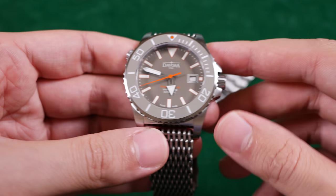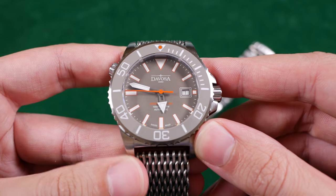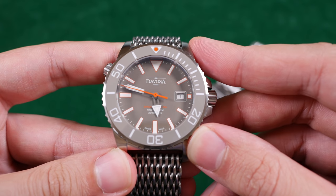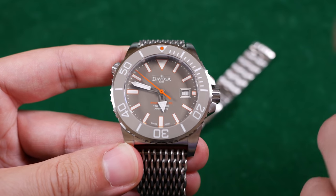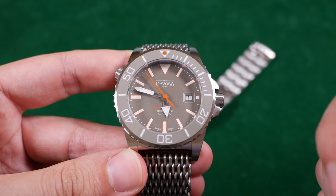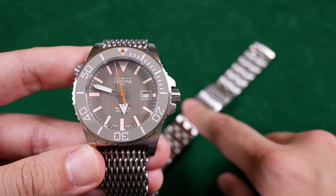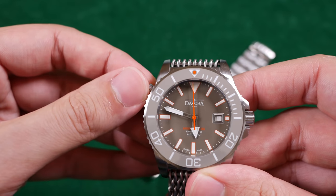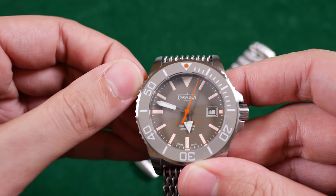Now amongst Devos' lineup, I have to say the Argonautic BG is one of the most appealing. It has all the hallmarks of a modern dive watch: sapphire crystal, ceramic bezel insert, stainless steel chassis with a matching stainless steel bracelet. It even has a helium escape valve at the 10 o'clock, similar to an Omega Seamaster.